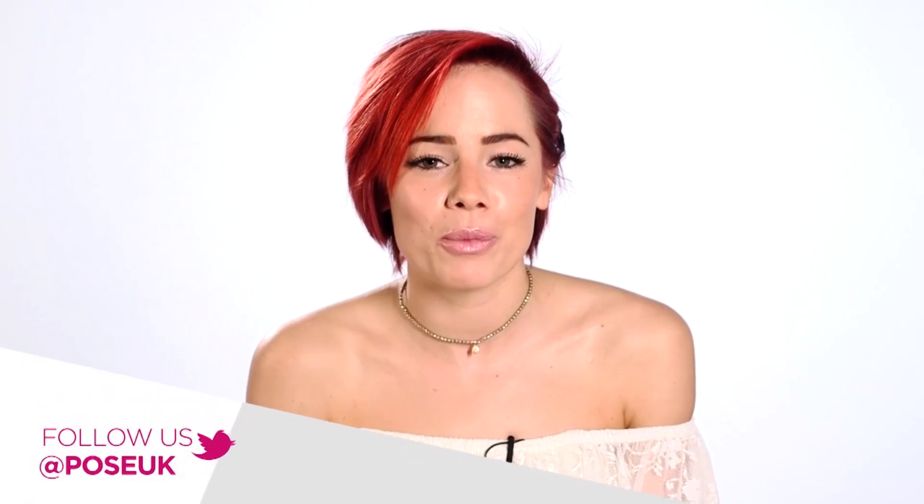So there we have it — three ideas to get more mileage out of your existing products. Do check out the rest of the videos in this series for more tips. And you'll catch me next week talking about mascara. Bye!